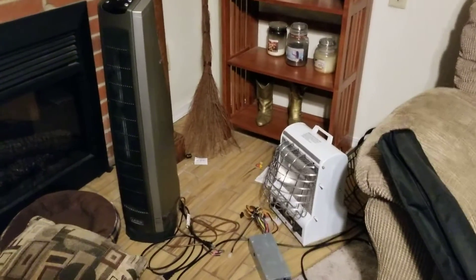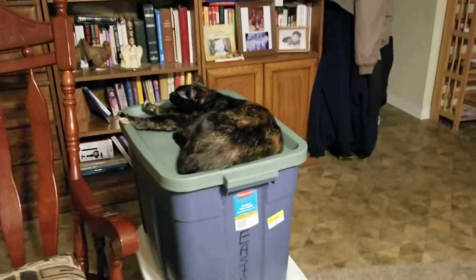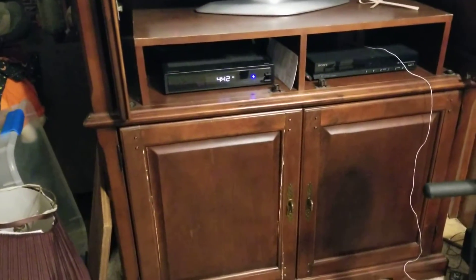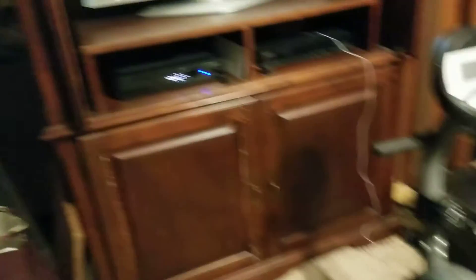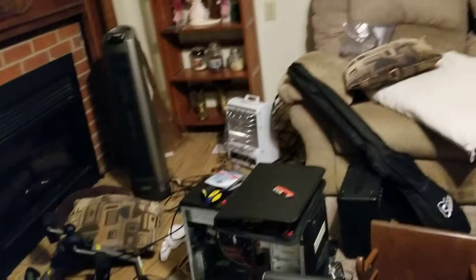There are heaters over there that we need to put back in the attic, and these Easter totes — Malibu the cat loves those totes so much. We still need to put all that Easter stuff back in the attic. The cable box seems to be working just fine — that's the DVR box for my cable company. Not much else has changed.